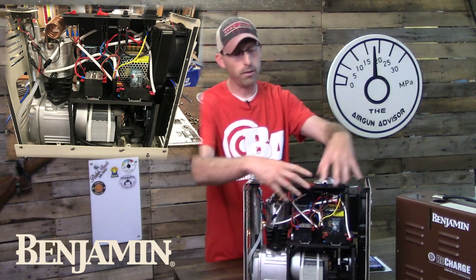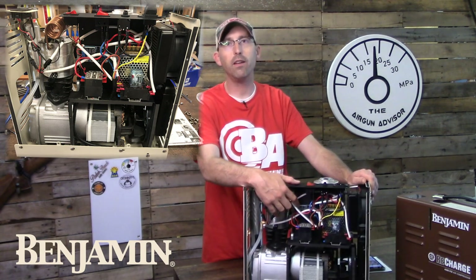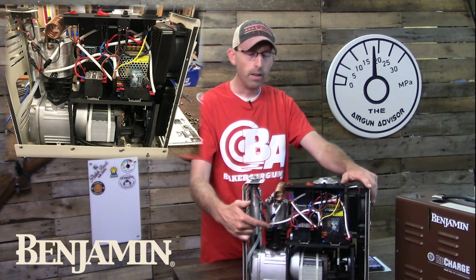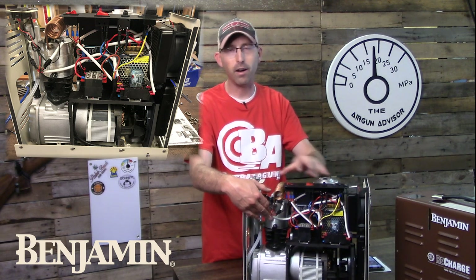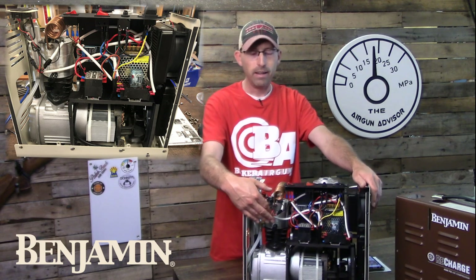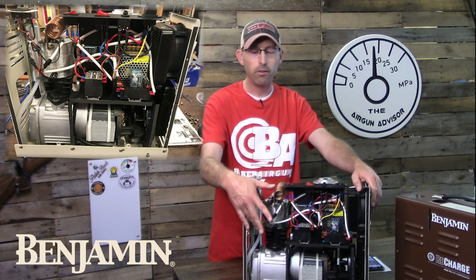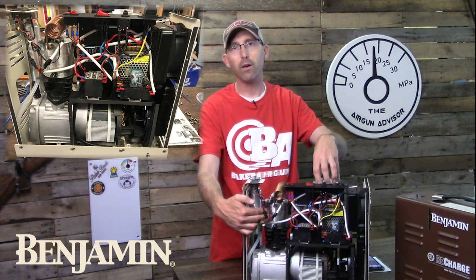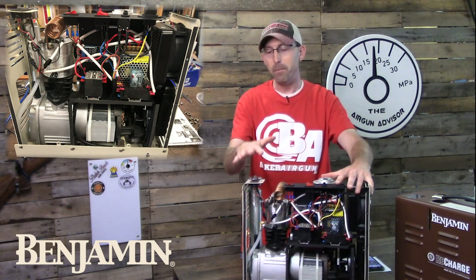On the other side you can see all the electronic components, including a small LCD screen — the timing system that shuts the compressor off automatically after 30 or 40 minutes depending on the setting. I also ran the compressor a couple of times without the cover on and touched the head of the compressor throughout the fill stages. It did get hot, but not hot enough to burn my skin at any point, which tells me the compressor and cooling system are working very well together.